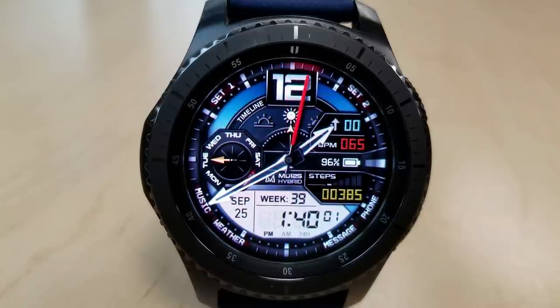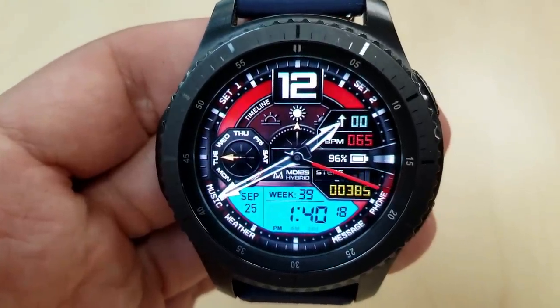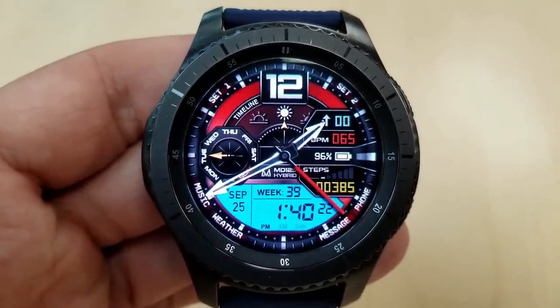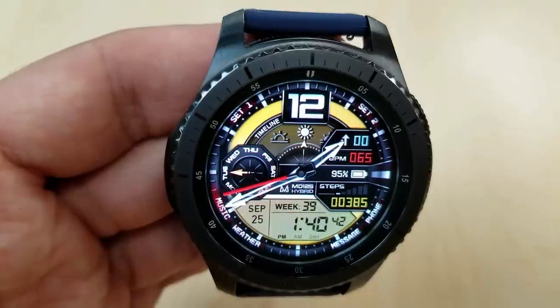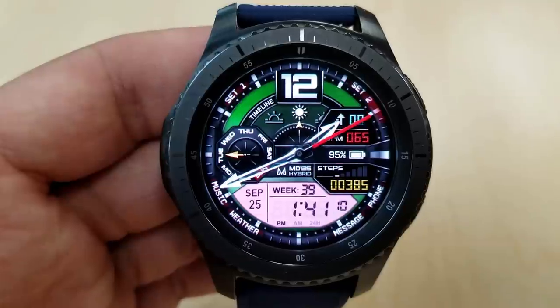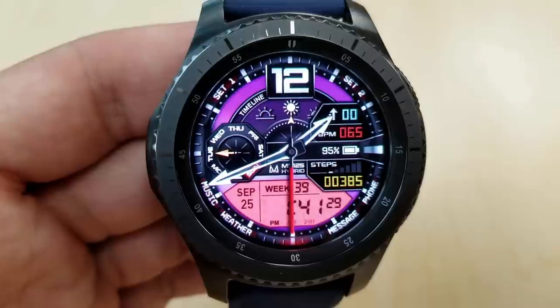Besides these themes, you'll also notice lots of contrasting colors for the display text on features such as the floors climbed, heart rate, and step count indicator. All the colors here can also be changed independently of each other, which means combined with the background and LCD panel themes, you get 36,000 different combinations to choose from — which is just awesome.